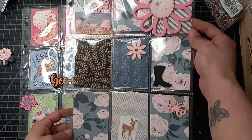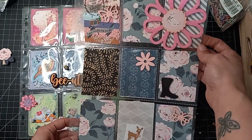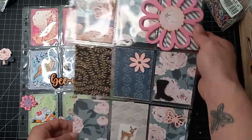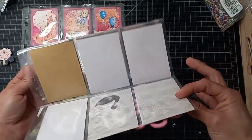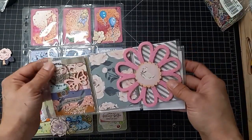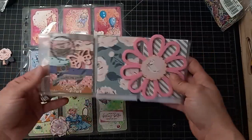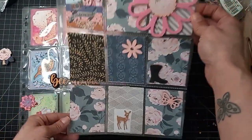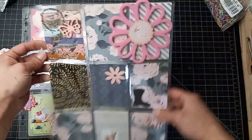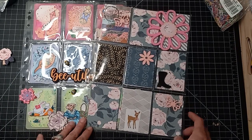This one was from Lanae over at Fashionably 50 Something and Beyond. The cool thing about pocket letters is they just fold up like this — even with embellishments in them, they'll still fold up and you could stick them in a little small brown envelope and it won't cost that much to ship.